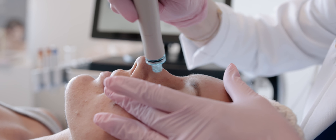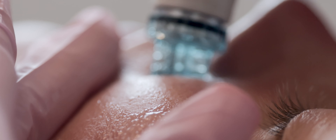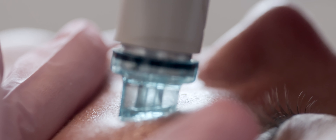The next step is extracting and hydrating. Our machine will be bringing all of the dead skin cells and debris out of the skin, and you can actually see it being suctioned now.